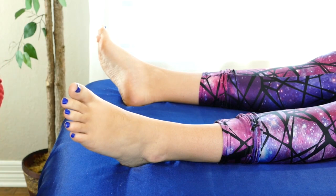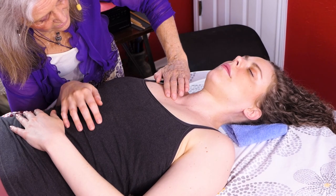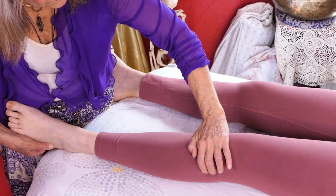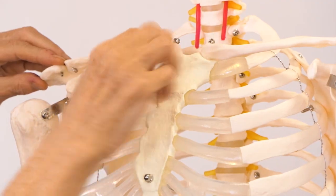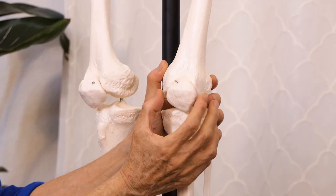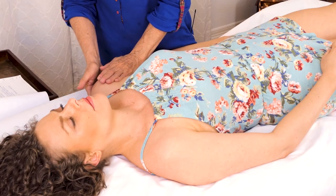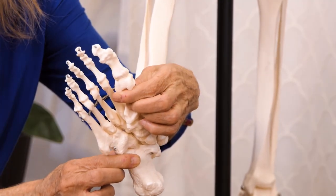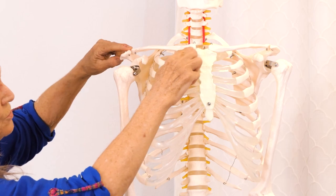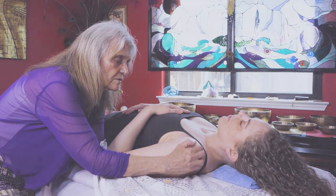I want to invite you to explore my course, The Foundations of Subtle Alignment. It's going to take you beyond the work of massage therapy into the world of subtle anatomy. Misalignment of the subtle structures is often the root cause of chronic pain, injuries, and chronically high levels of stress hormones. In this course you will learn about the subtle anatomy and a protocol for assessing and aligning the subtle structures. Thank you.